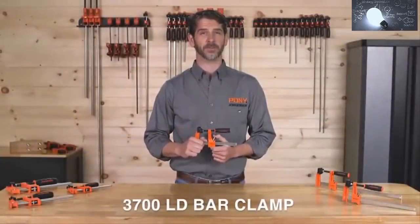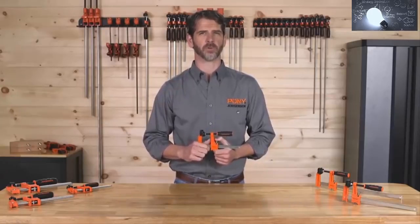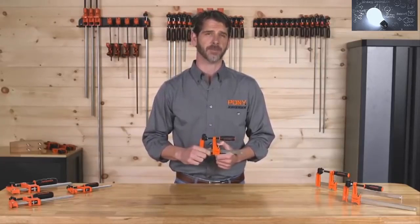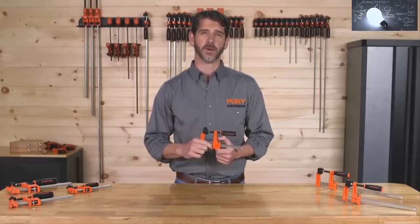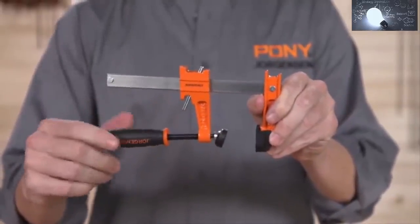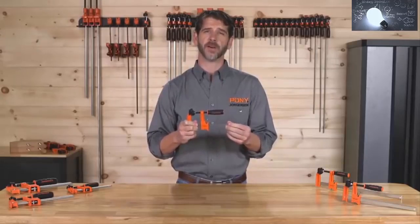Don't let the size fool you. The Pony 3700 LD light duty bar clamp is a workhorse for its size and design, used by do-it-yourselfers, hobbyists, woodworkers, metal workers, and professional tradespeople of all types. The design allows a sliding head to hold securely at any point along the bar to guarantee no slipping. The sliding head is threaded to accommodate the easy grip handle screw and swivel pad.